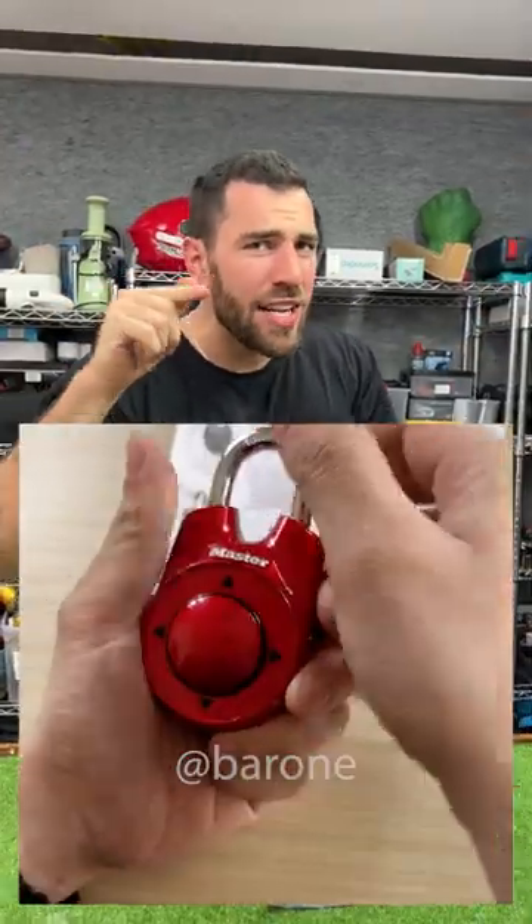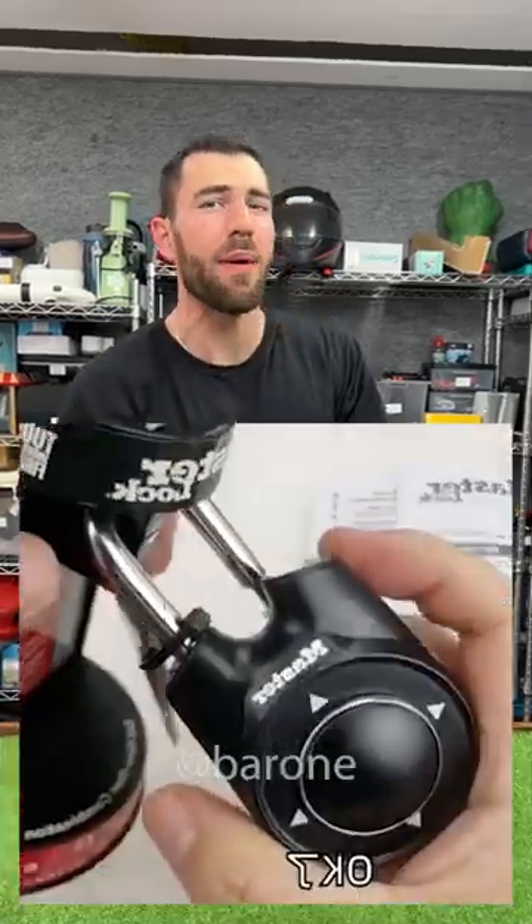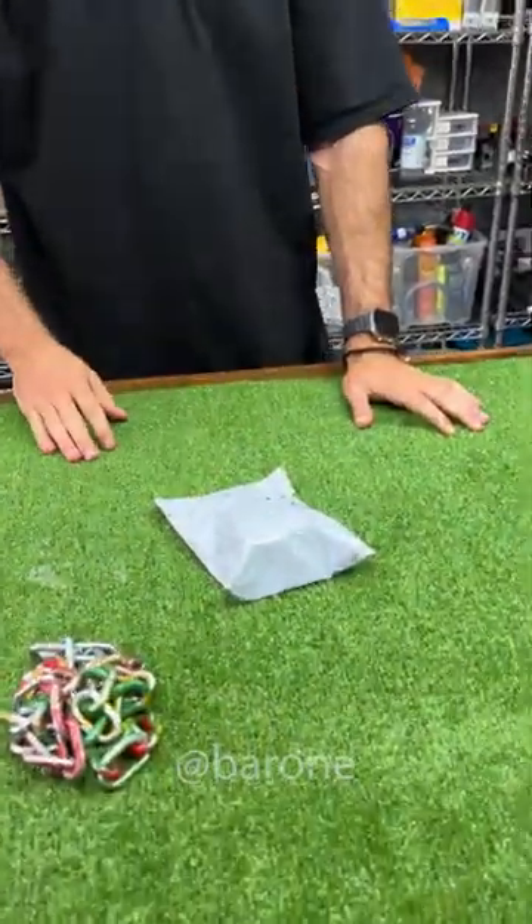Hey guys, take a look at this directional combination padlock that doesn't have a key. It looks really amazing, but I wonder if it works. Well, I bought it, it's here, and we're gonna test it right now.